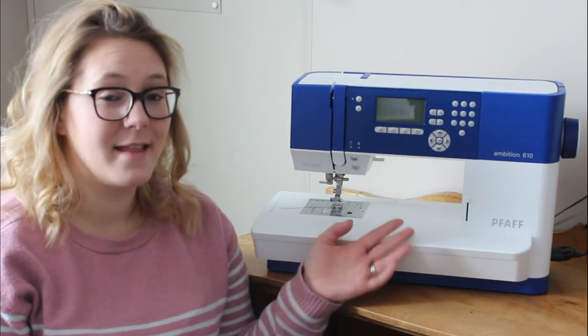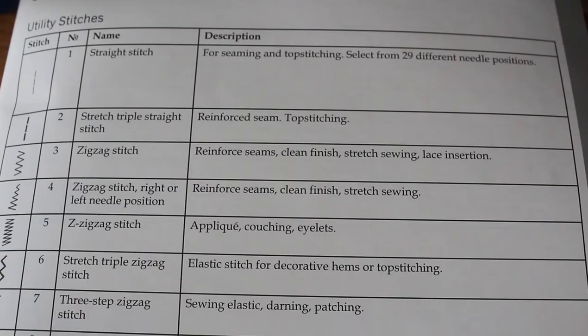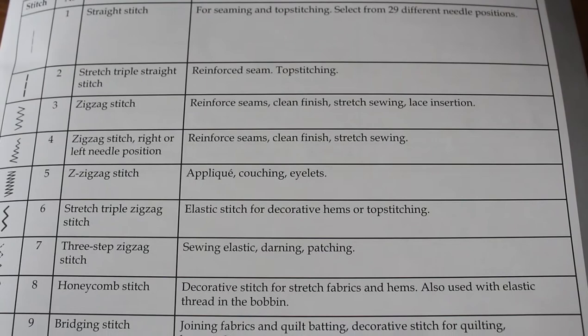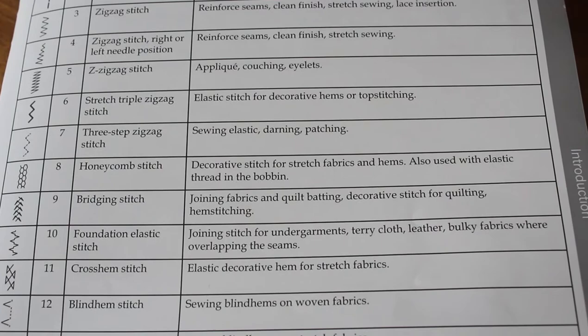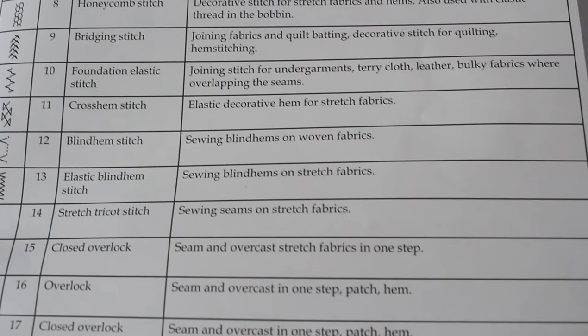You're going to want to consult your manual first — there will likely be a guide as to what stitches work for which fabrics. The main thing you want to think about is stretch. A straight stitch holds a woven seam nice and tight, which is exactly what you want. But with a knit garment the seam is going to pull along the stitch line, so you want to make sure your seam is going to stretch with the fabric and not just pop as soon as there's stress on it.